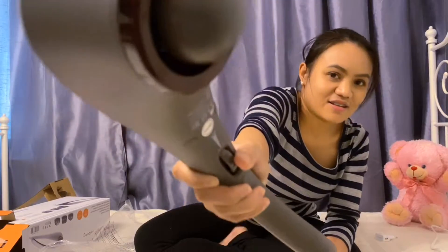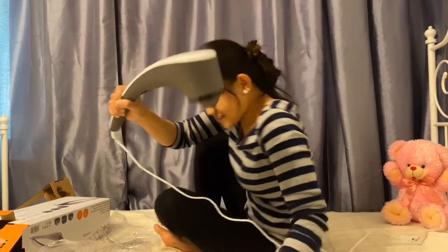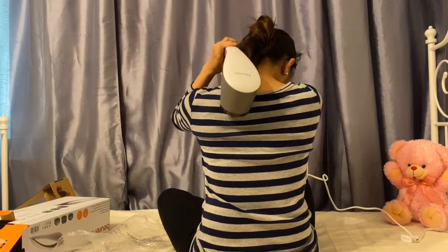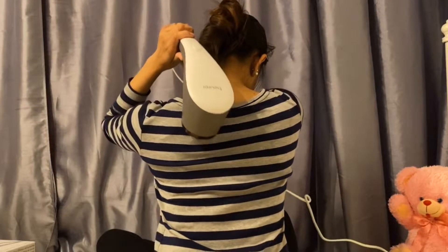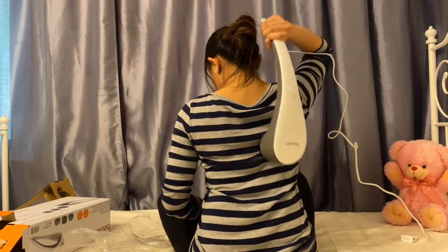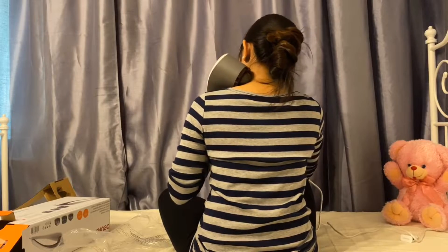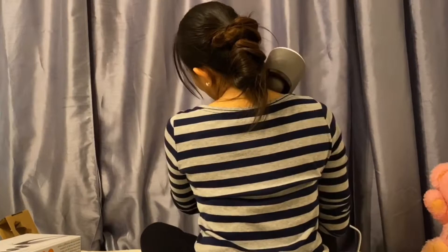Oh, getting higher. Wow. That's for my face. I want to show you how it works. It's more easier when you put some oil on it — so there's no friction. And also when you use a shirt or leggings, like you have clothes, it's more easier because it slides.